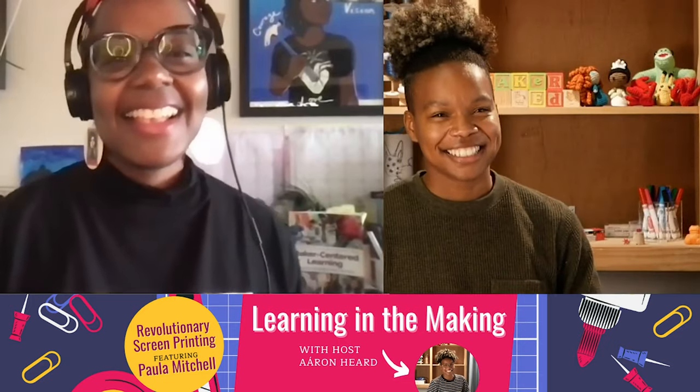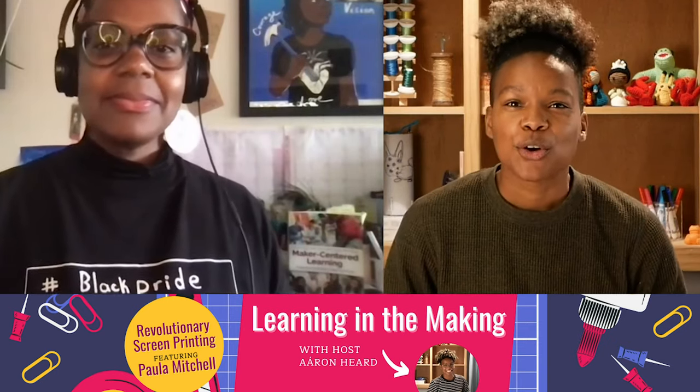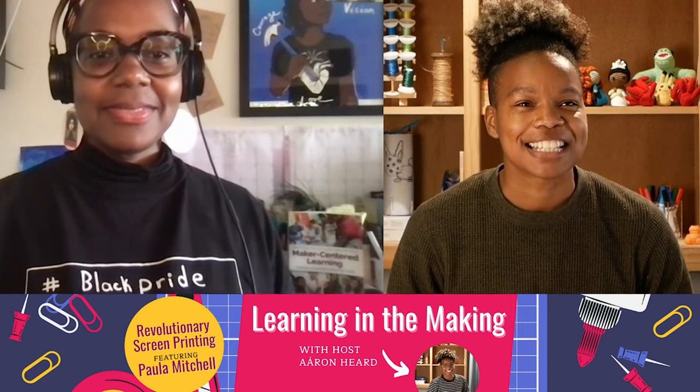I've worked on jobs with my feet in my hand. All the work I did was for the other man. Thank you for that, and welcome to Learning in the Making. Welcome to February Black History Month. Today I am joined with a phenomenal educator, Paula Mitchell, who is really someone who brings all of their identity and passion for learning into their practice. I'm super grateful to have Paula here with us today.